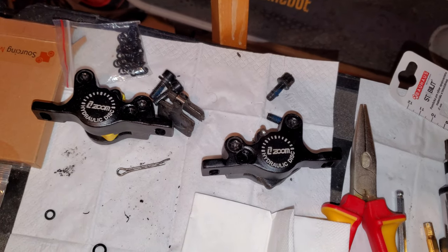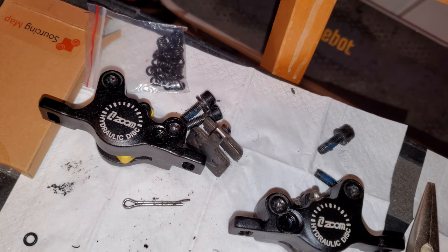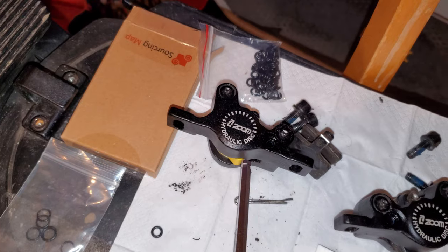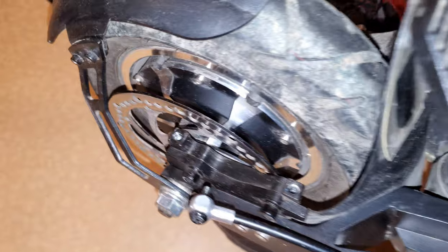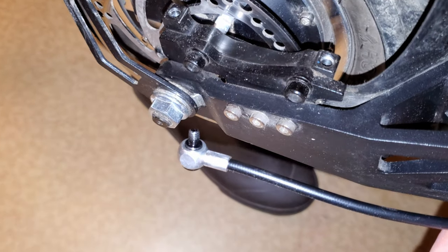This is just a quick video showing how I am fixing the Zoom hydraulic brakes. I took off the calipers because they were leaking at the connection point, and here you can see what it looks like when it's taken off.